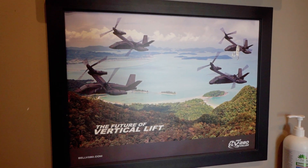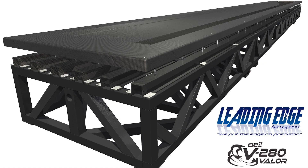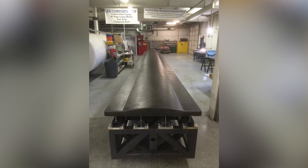Bell Helicopter with the V-280 — we got the William Pickney Award in West Palm Beach for reducing the cost of that airplane significantly in an industry that was advancing with very high costs associated with it.